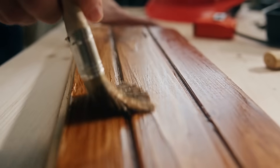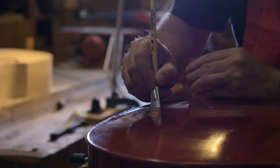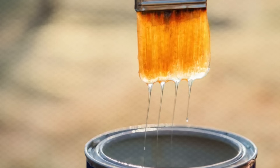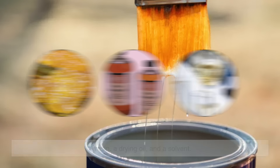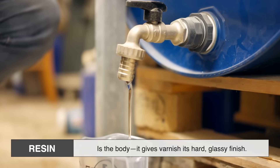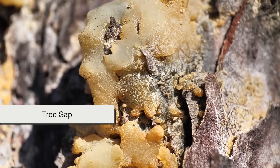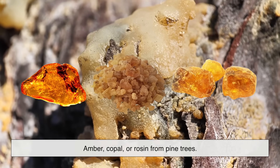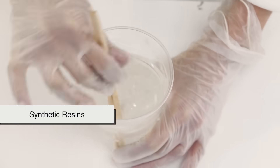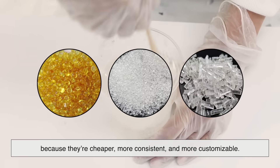Depending on what those components are, you can get everything from a tough, weather-resistant marine varnish to a delicate lacquer used on violin wood. At its core, traditional varnish is made from three basic ingredients: a resin, a drying oil, and a solvent. The resin is the body — it gives varnish its hard, glassy finish. Historically, resins came from natural sources like tree sap, most famously amber, copal, or rosin from pine trees. Nowadays, synthetic resins like alkyd, polyurethane, or acrylic are often used because they're cheaper, more consistent, and more customizable.